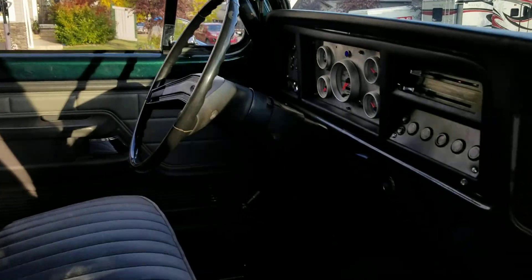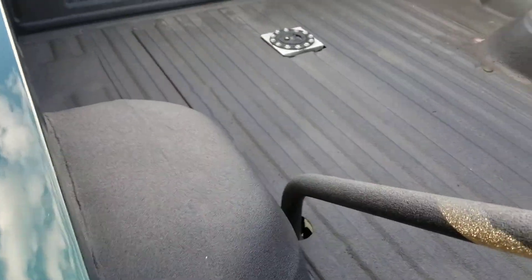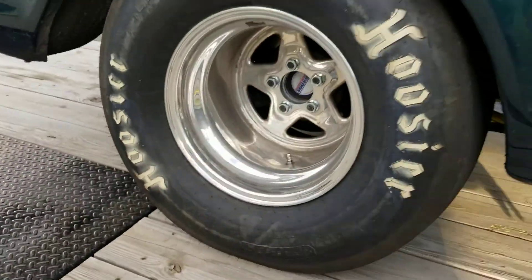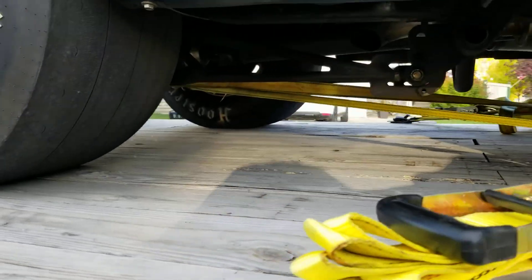Running on Holley EFI. Tubbed the back end but kept the stock fender wells. Methanol tank. That's about it. And with the tub it went 18.5 inches in the back with ladder bars.